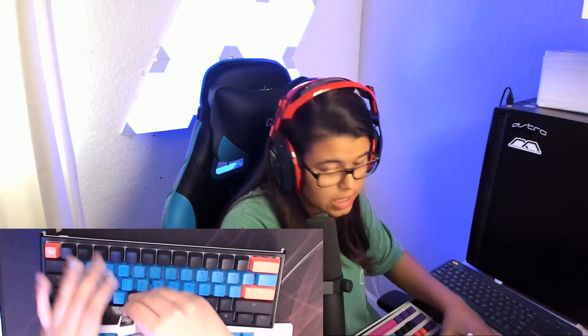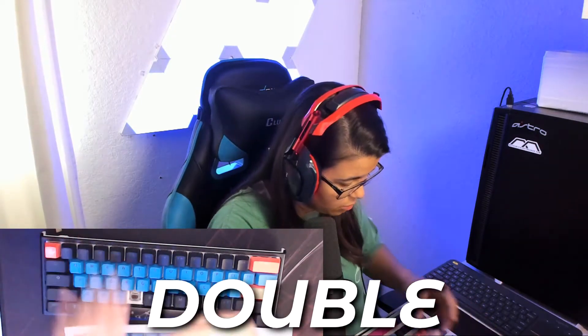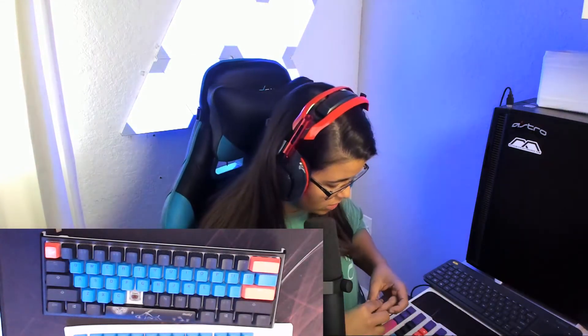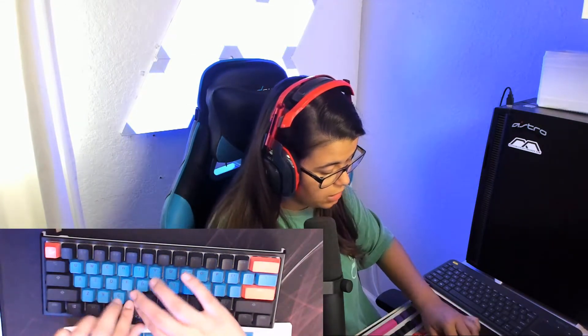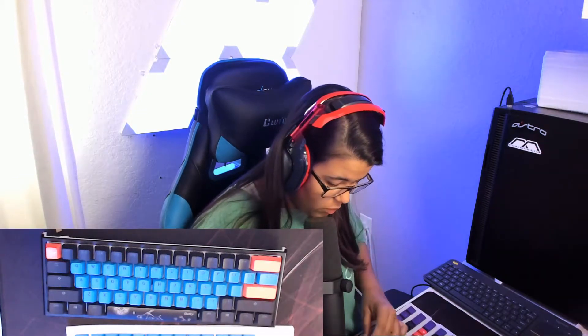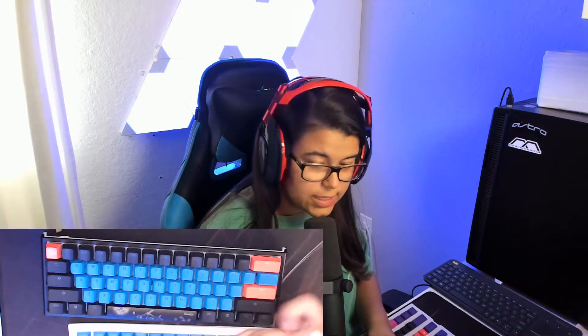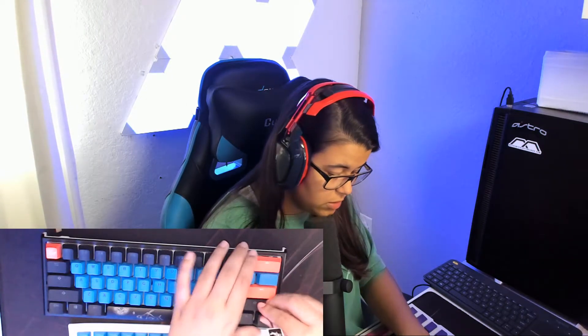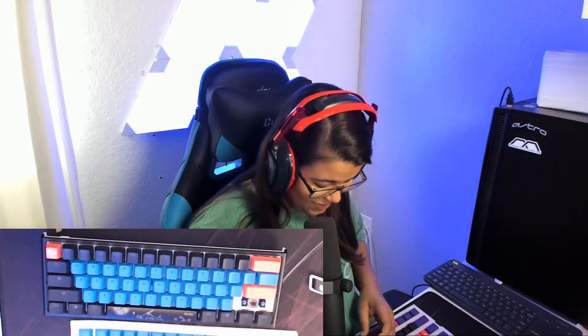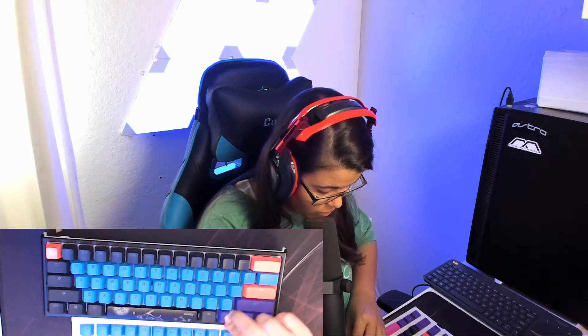The keys feel so nice. These are PBT double-shot keycaps, which are like the best keycaps you can get — the ones that last the most, the longest durability. How do I take off these ginormous keys? Does anyone know? These big ones are like impossible. I did it! I'm gonna shut up now. The keycap puller is gonna be screwed by the time I'm done with it.